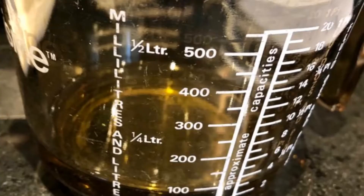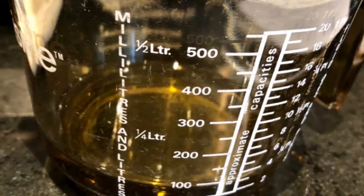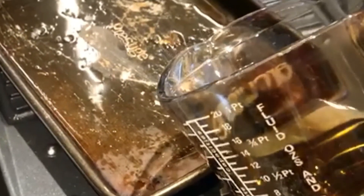In the meantime, put 100 ml of oil in a roasting tin and let that heat in the oven so it's nice and hot.